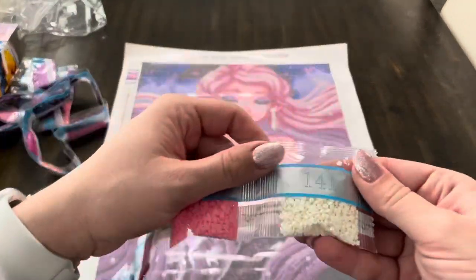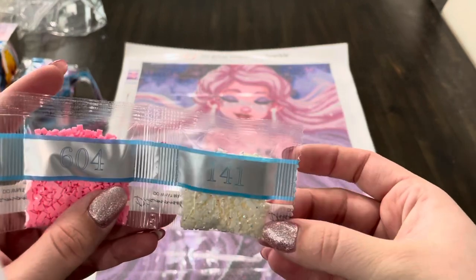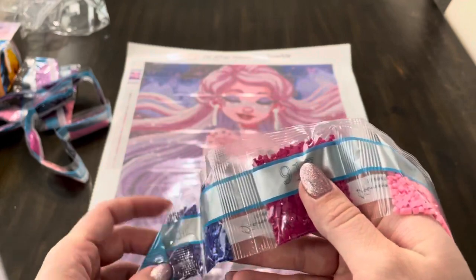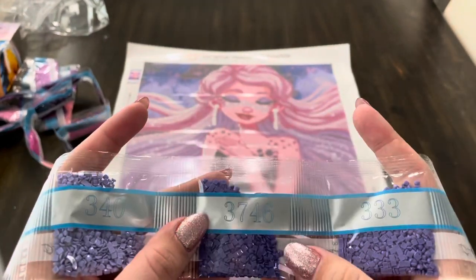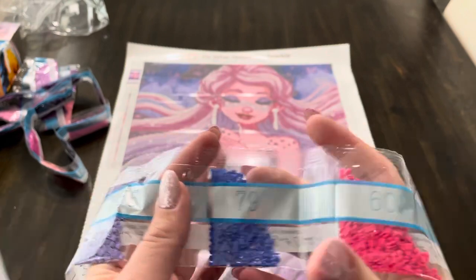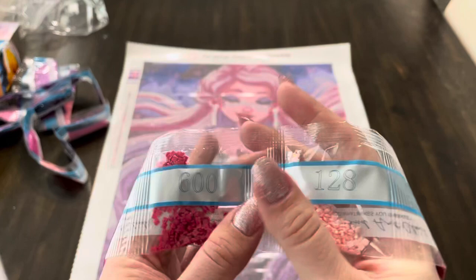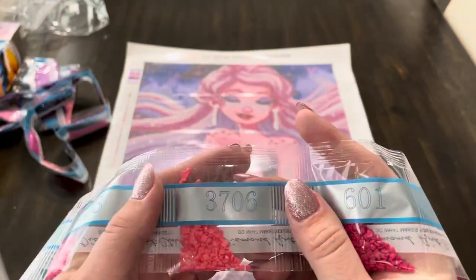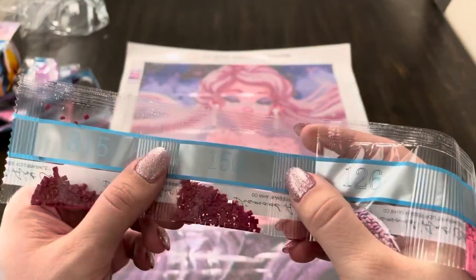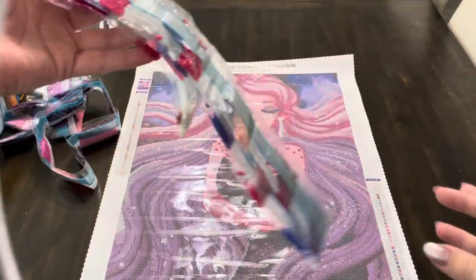Then we have 141, which is our first AB — the pretty standard white AB drill from Diamond Art Club. AB just means that there's a little shimmer on top. Then 604, 917, 820, 333, 3746, 340, 796, 602, 797, 155, 915, 128 — our next AB, a lovely pink — 600, 601, 3706, 603, 126 — our third and final AB, a lovely light lavender purple — 150, and then 815.